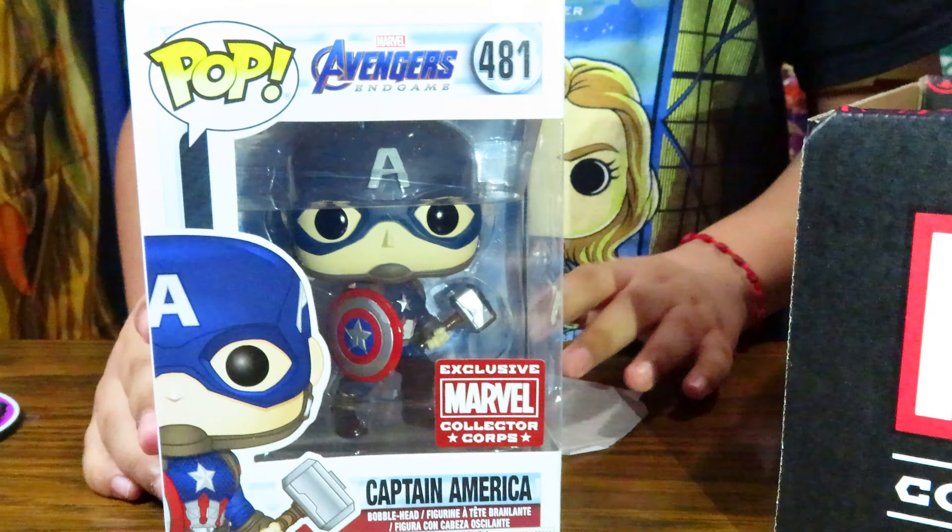I hope you liked this unboxing video. Comment, like and subscribe, turn on the bell and notifications, and I will see you guys next time. Bye!